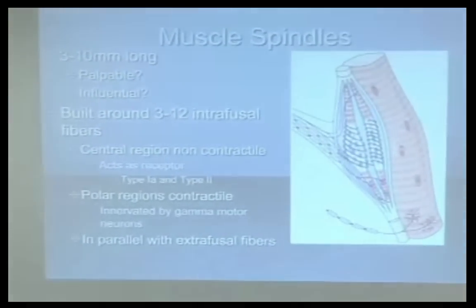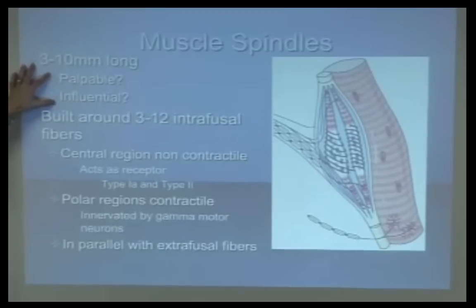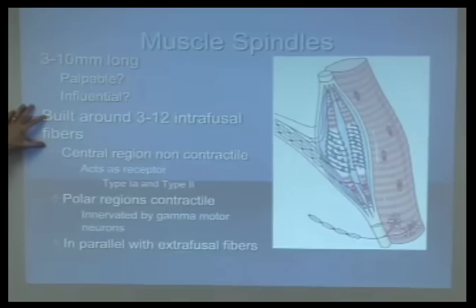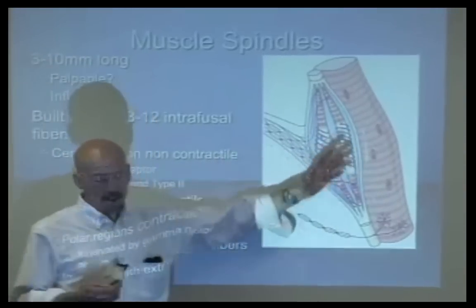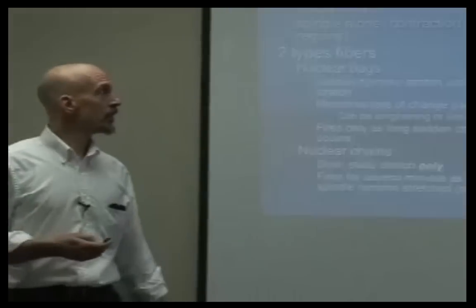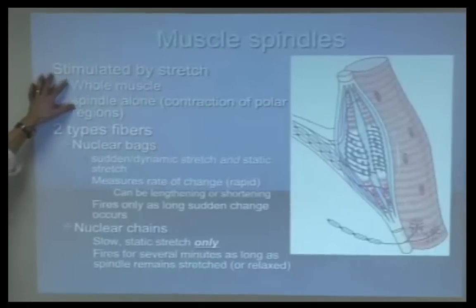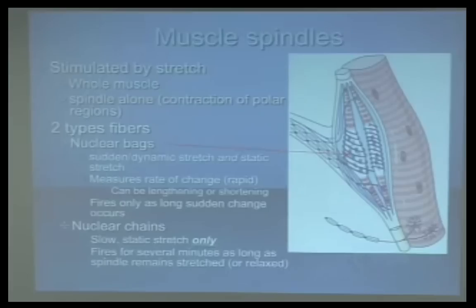Muscle spindles — let's zip through this quickly. Maybe they're palpable, maybe they're influential. They're built around 3 to 12 individual fibers. It's really not important that they're contractile, but we have bags and chains — one senses motion, one senses regular activities. They're going to be stimulated by stretch. These are the nuclear bags, and this arrow shows us the chains.